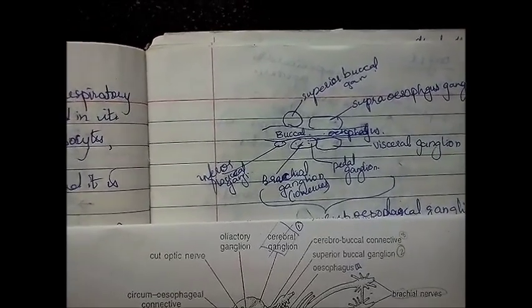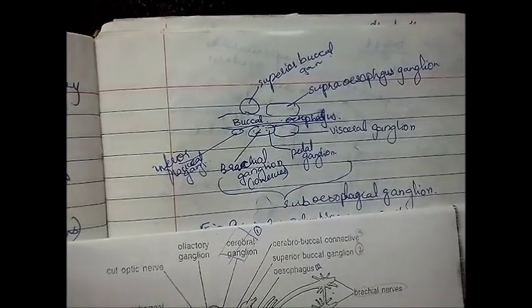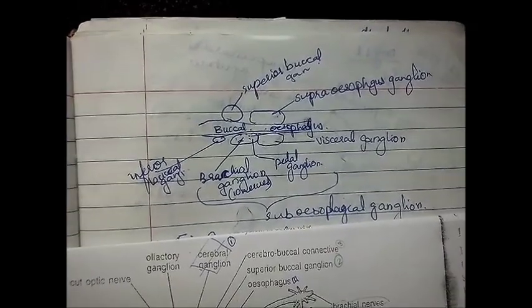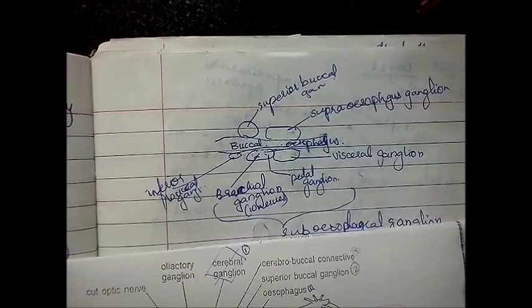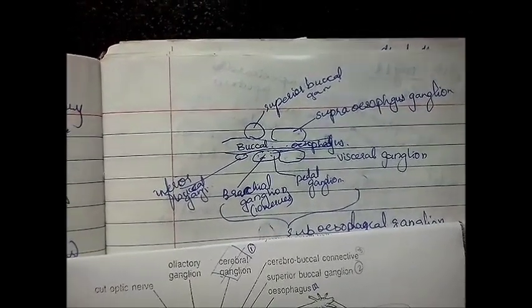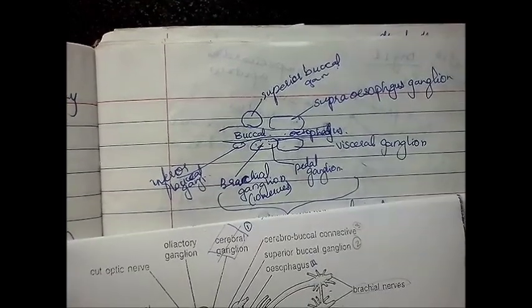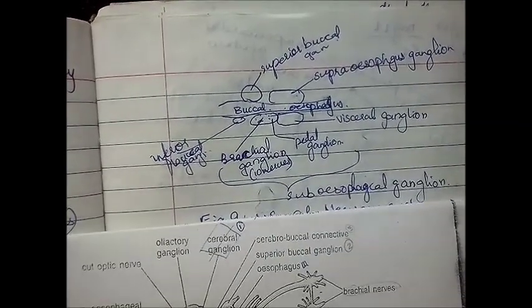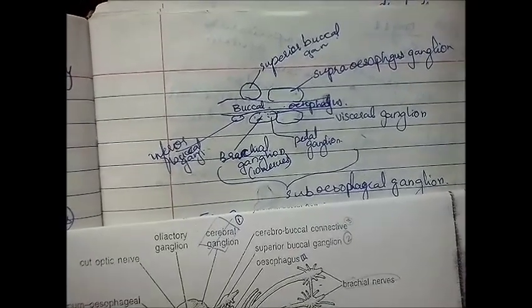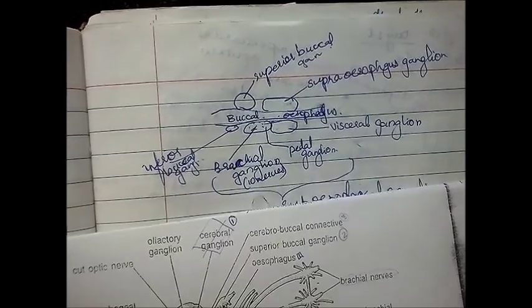The ganglia of the sepia are basically divided with respect to position: the ones above the buccal cavity and the ones below, and similarly the ones above the esophagus and the ones below. Above the buccal cavity we have the superior buccal ganglion; below we have the inferior buccal ganglion. Above the esophagus we have the supraesophageal ganglion, also called the cerebral ganglion. Below we have the subesophageal ganglion, which is divided into the brachial ganglion, the pedial ganglion, and the visceral ganglion.